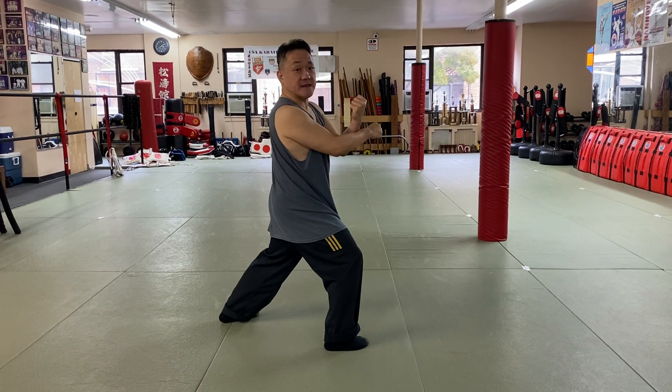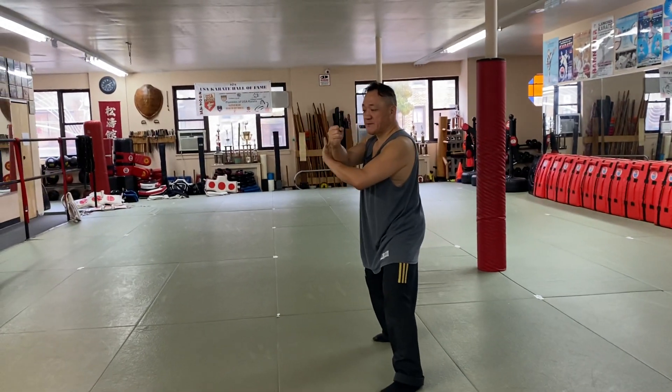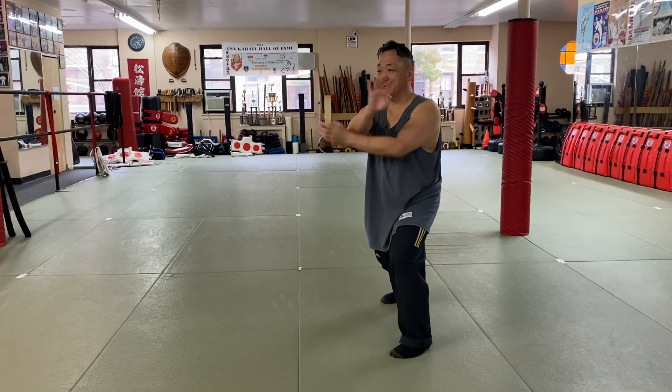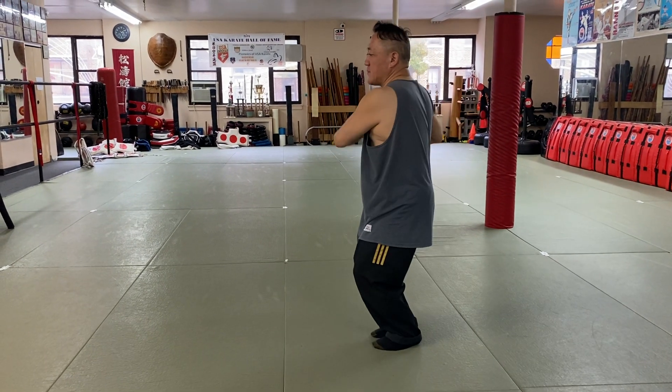After that, I'm going to turn and do this technique called more cup. So turn, make a nice guiding claw. I'm going to grab — break the grip, make a guiding claw, and I break. This is called more cup. Then I'm going to switch my hands, pull, and then salute on the right side.